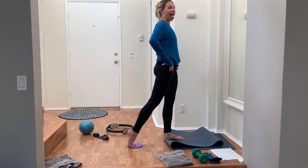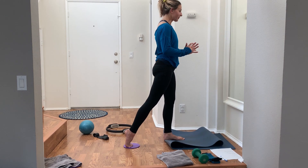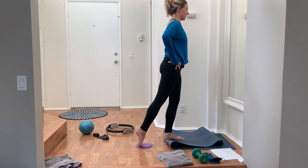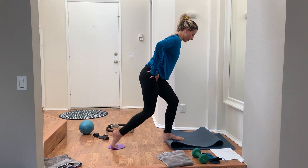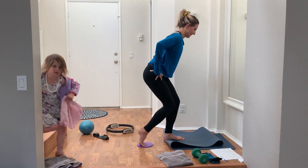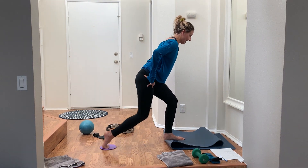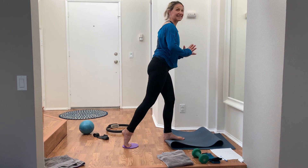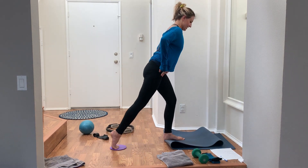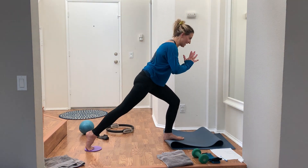Rise all the way up. Now the combo — 45 seconds, last one on this side. Press all the way back slowly, pull the knee in, press it back, push through that left heel, rise up slowly. Combo: press out, pull the knee in, press out, rise all the way up. You're on your tippy-toes, heel lifted on that right leg, pushing through the left heel on that standing stability leg.